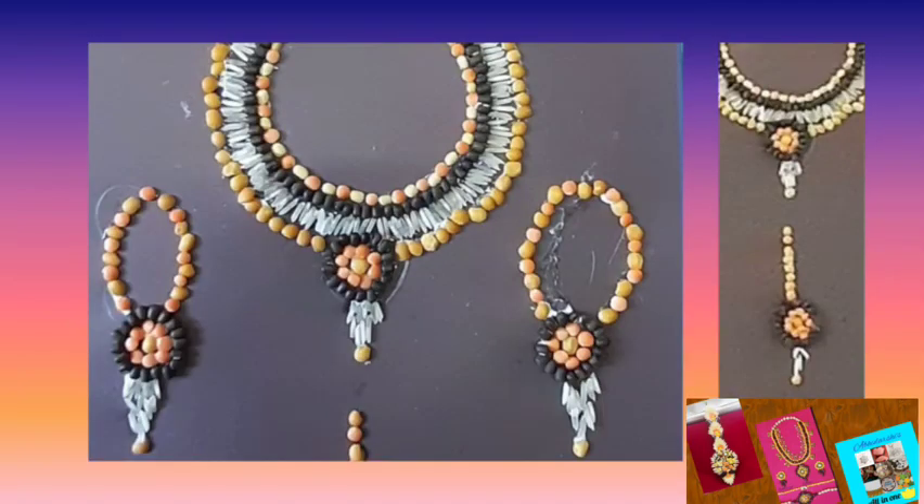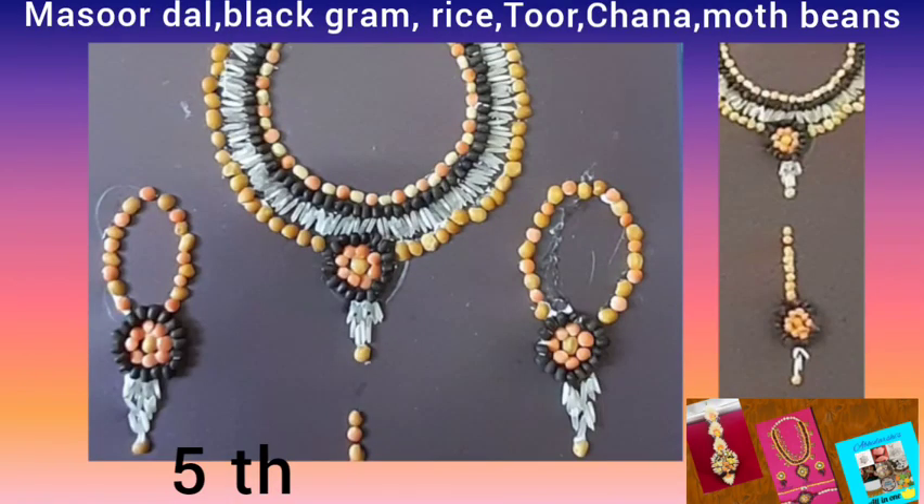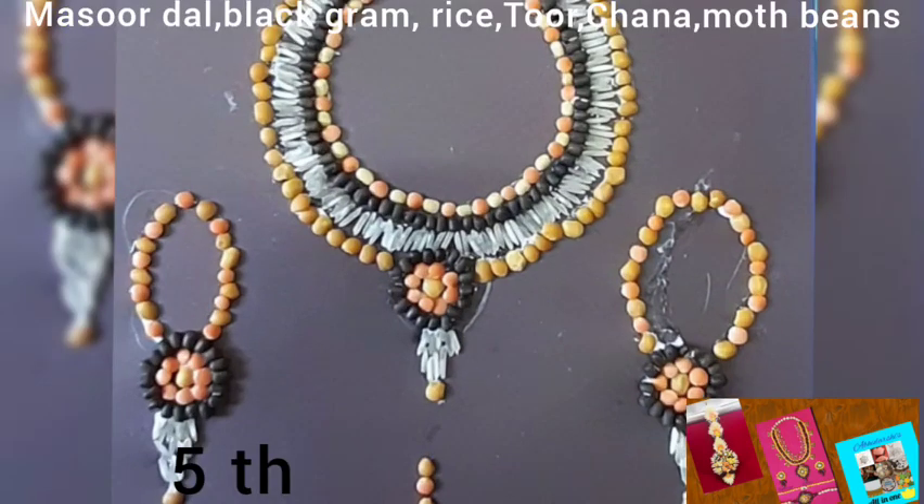The next amazing jewellery set was made by my friend Sonia. She used urad, black gram, rice, toor dal, masoor dal, split bengal gram, and moth beans. She made wonderful jewellery like necklace, earrings, bracelet, and mang tikka. She placed rice and yellow pulses beautifully on brown paper, and the jewellery prepared by her really looked good and special.